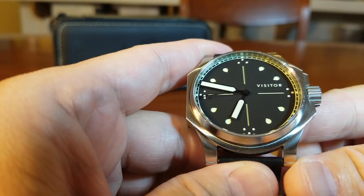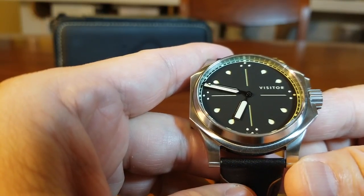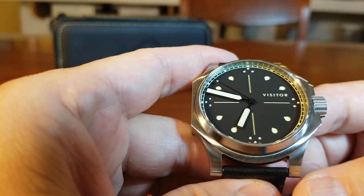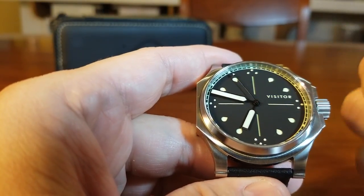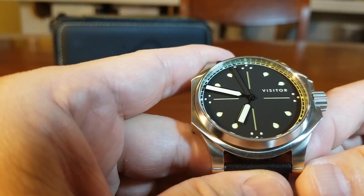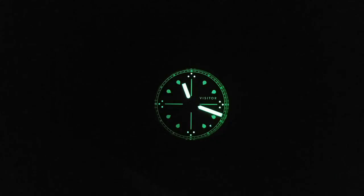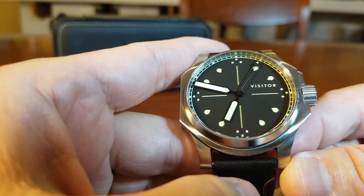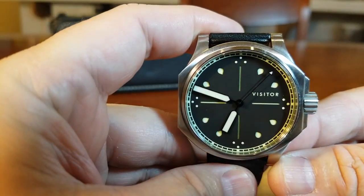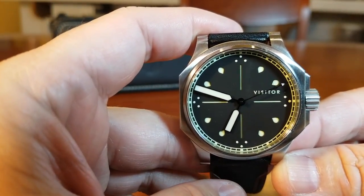The dial itself is done in a matte black finish, and it is what's called a sandwich dial, which means there are two dials. The top dial supports the cutouts — in this case, the droplets — and it also produces a really strong C3 Super-LumiNova. Instead of numbers, they use droplets with three droplets at the 12, 3, 6, and 9 o'clock positions.